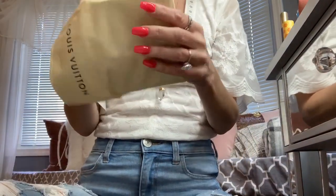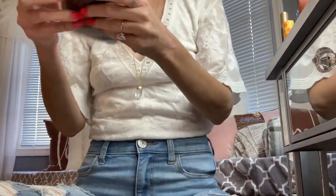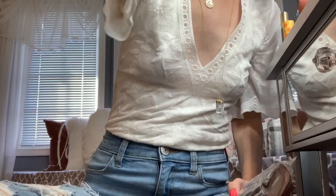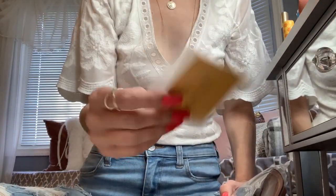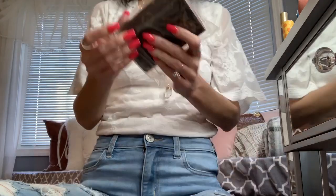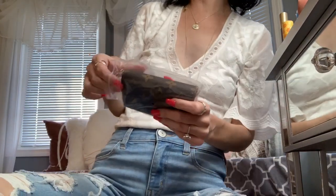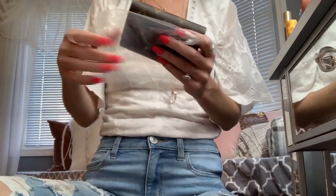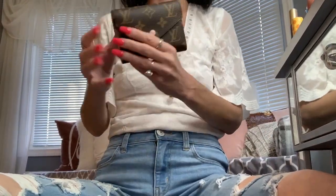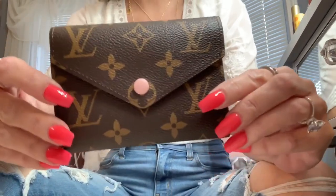It's got the navy blue, it's a super soft dust bag. You do get all your typical paperwork in case you got any nosy girlfriends asking 'is that real?' — yes, bitch, yes it's real, why would you even ask me that? Look at this one, you guys.